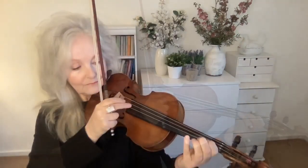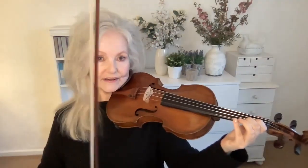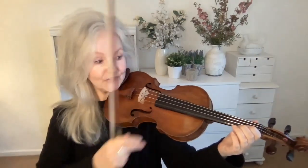Hello, I'm Mary V. Today let's talk about pizzicato. There are really two main types of pizzicato: one is fast pizzicato, and another is a louder, more ringing pizzicato where it's almost like off the string.